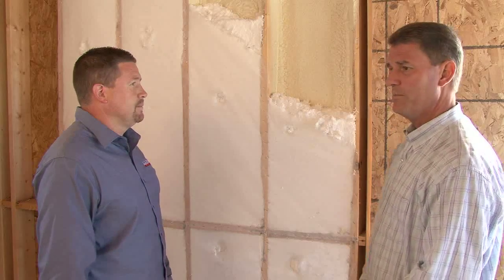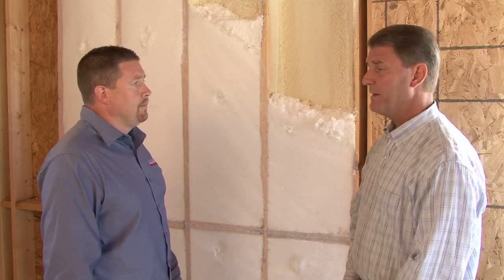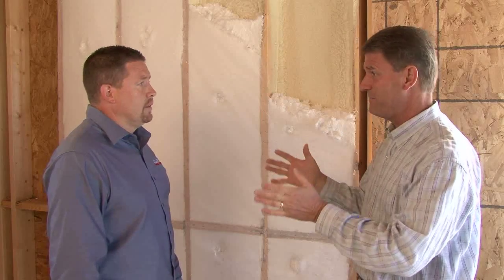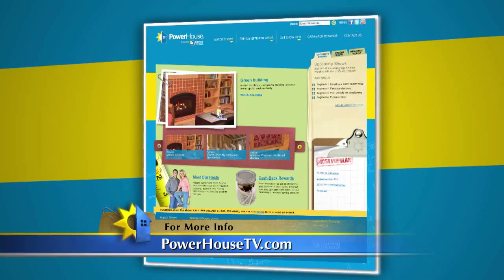What about using spray foam in other applications — where does it work or not work? The best application is going to be areas that you have a hard time getting to: your band joist areas, gaps, cracks, things like that. If you have enough money in your budget, you can move on to things like the walls and the ceilings. It's all about sealing and keeping your home tight, keeping the air and drafts out. Air infiltration is the biggest value of your foam. Mark, thank you — a lot of great information. If you'd like to learn more about spray foam insulation and how it can help your home, visit our website at powerhousetv.com.